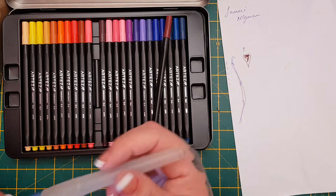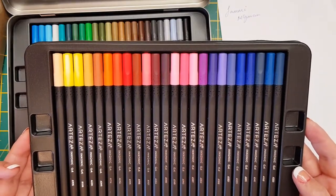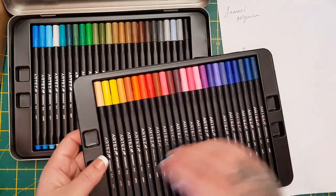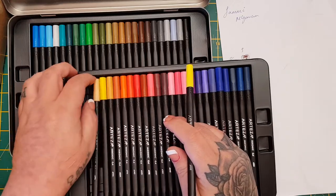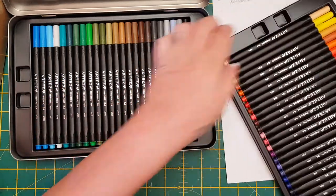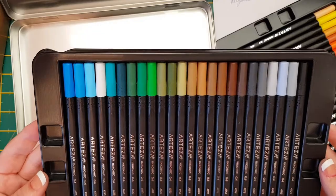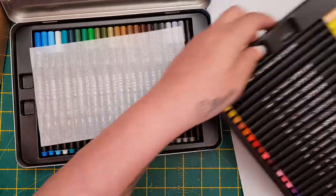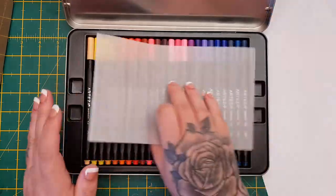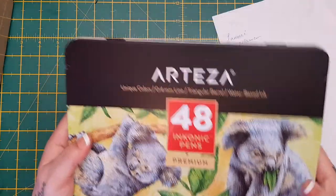I'm going to try some water on them but I've not got any water in my water brush - I'll try that on the next video. All those colours are quite nice and they really are triangular - they're really nice to hold, they're lovely. Again I will link everything about these in the description box. The quality of Arteza is honestly fantastic - their alcohol pens, their brush nib pens, everything they do. The quality is amazing, and even the packaging - that is a really cool tin. Love the wee koalas on the front. Thank you, they sent me that.